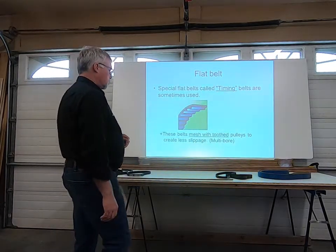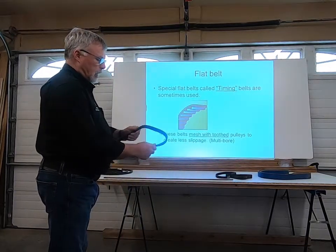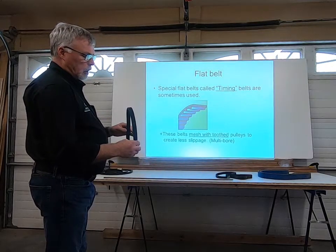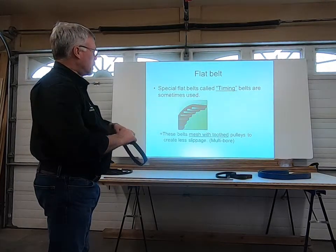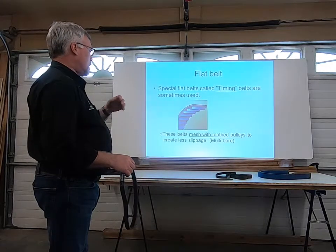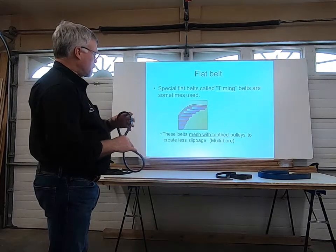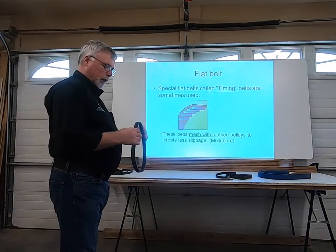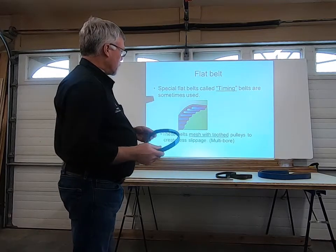Specialized belts called timing belts are sometimes used. This is what a timing belt looks like — there's a pulley with notches to connect with the timing belt, giving a more defined fit. These belts mesh with the tooth pulley and create less slippage. We used to have a drill press that ran off a belt drive system with a timing belt similar to this one.